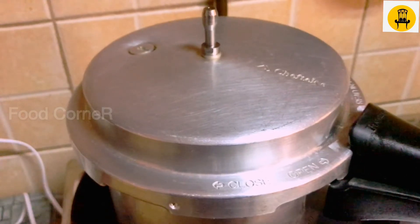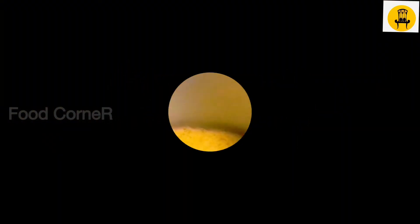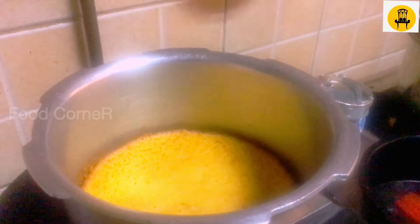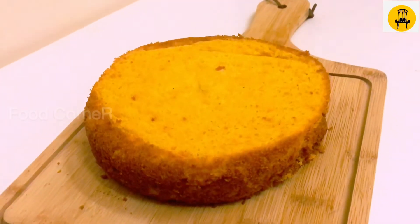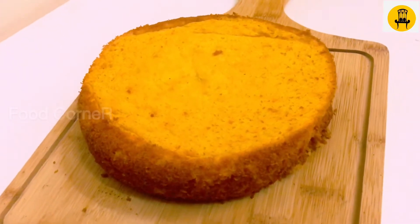Once we pour the batter in, let's make sure the paper is prepped. I'm going to make the cake soft and flip it.